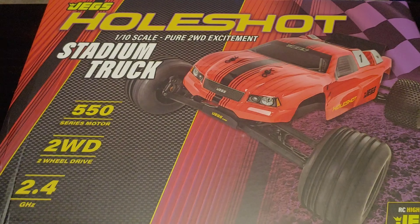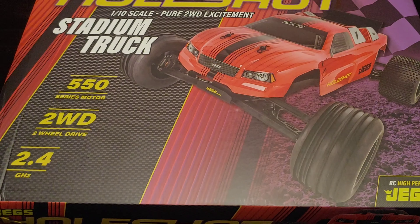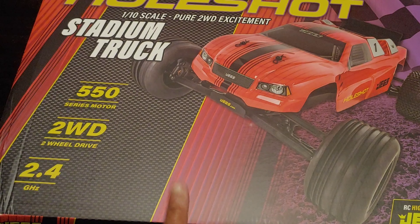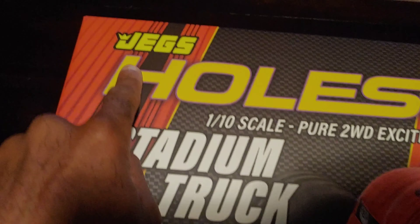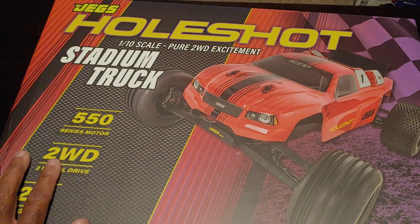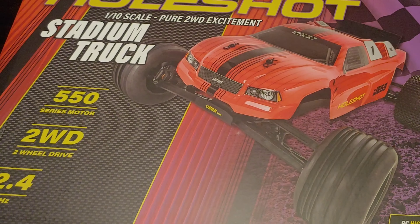Real quick, not going to make this long, but today we're going to do a quick speed test on the whole shot. Yes, this is the vehicle everyone's talking about. They have a stadium truck, which you see here, they also have a buggy and two monster trucks. This is from JX — I'll put a link down below in the description so you guys can go check this out. I did get this off of eBay.